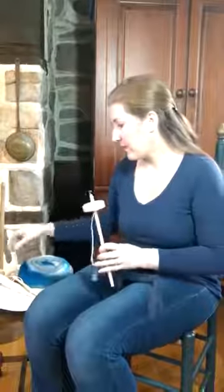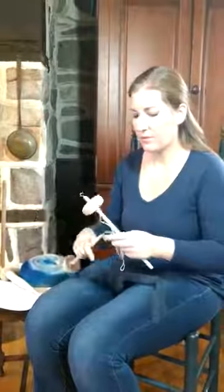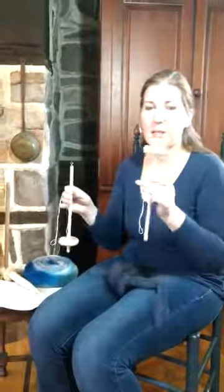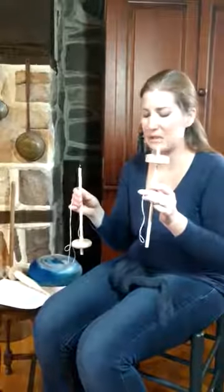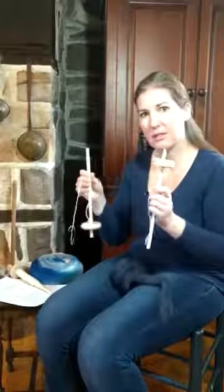I'm from Walnut Farm Designs and I sell a lot of beginner drop spindles, so I wanted to make a video to show how to begin drop spindling with either a top whorl spindle or a bottom whorl spindle, both very popular. I think that the top whorl could be just slightly easier, but there's debate whether the top whorl or the bottom whorl spindle is easier.